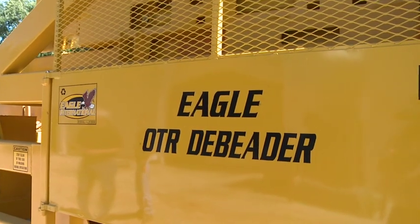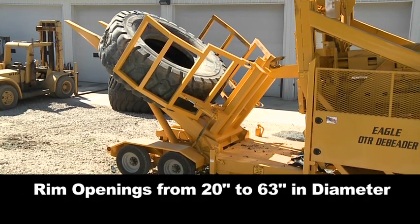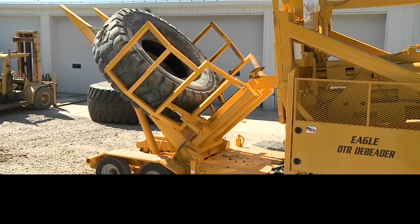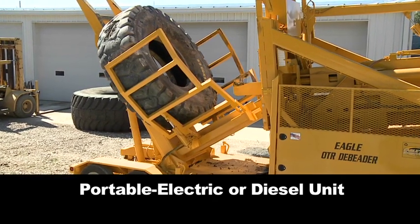Introducing the Eagle International OTR D-Beader, capable of removing bead bundles from OTR tires with rim openings from 20 to 63 inches in diameter. Available in a portable electric or diesel unit, the Eagle D-Beader will save you money.